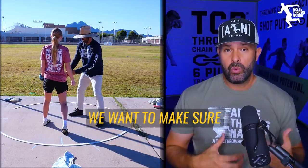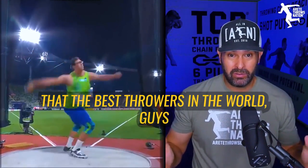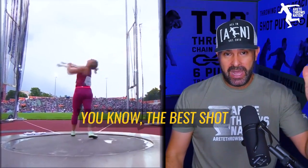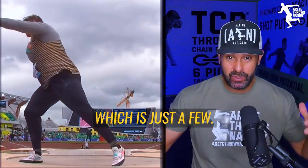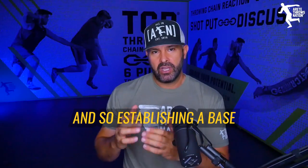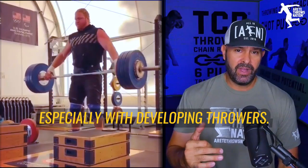When we're in the ring, we want to make sure that we're understanding the critical fundamentals that the best throwers in the world use — guys with 230-foot PRs, guys and girls, the best shot putters throwing 74, 75, 76 feet. Even those guys, every year, they go back to the fundamentals. So establishing a base right at the beginning of the year is essential, especially with developing throwers.